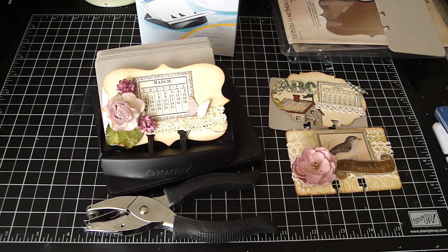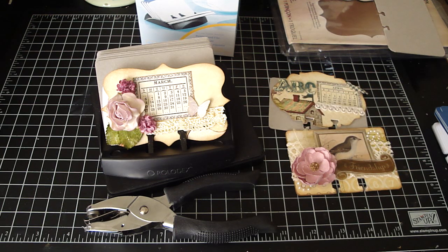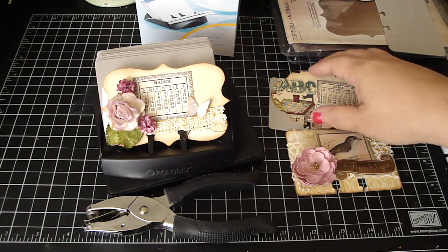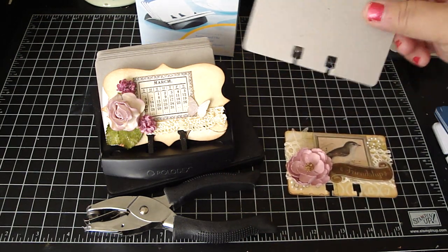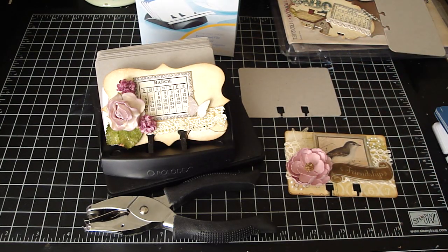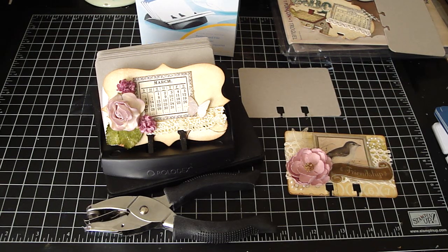I'll keep you guys posted on my YouTube channel. If you're interested, I'm really excited because I've been wanting to alter one of these for the longest time, and we're going to be using this shape for the Curtain Call swap. Thanks everyone for watching, and have a great day. Bye!